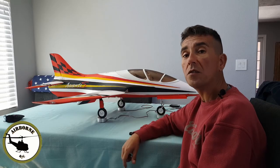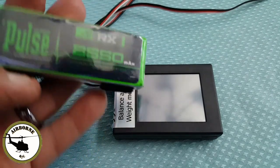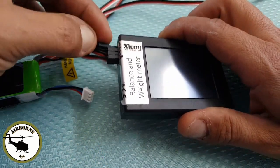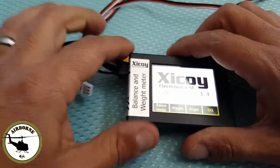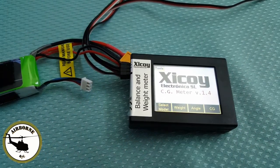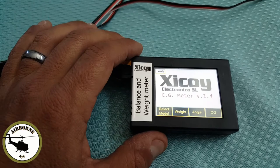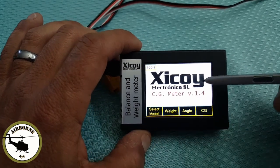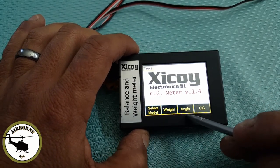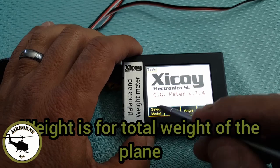Let's fire this thing up. I use a Pulse 2550 receiver battery to supply the 2S power. Plug in the polarity correctly and the breakout box powers up. On screen you see: Select Model, Weight, Angle, and CG Angle. The CG Angle with throw sensors will be a separate video. Let's go to Select Model first.